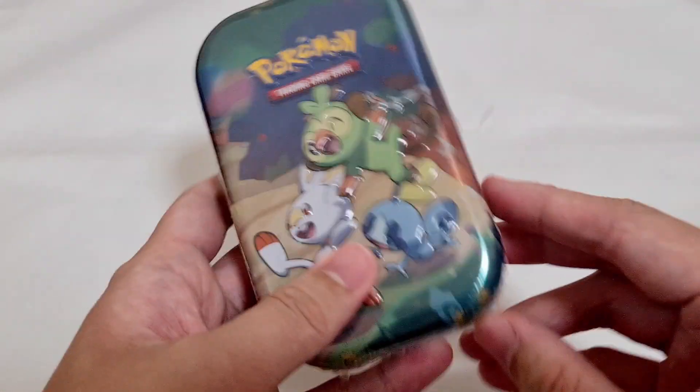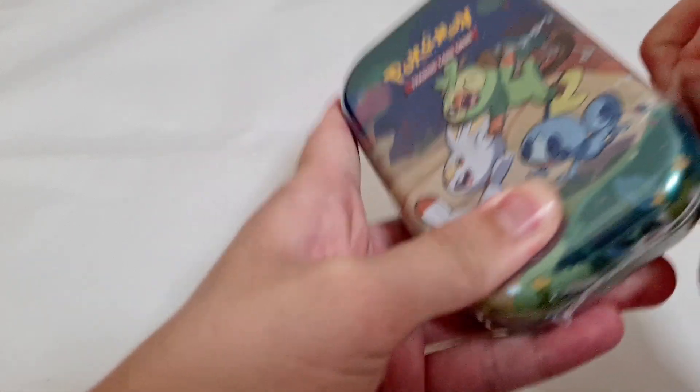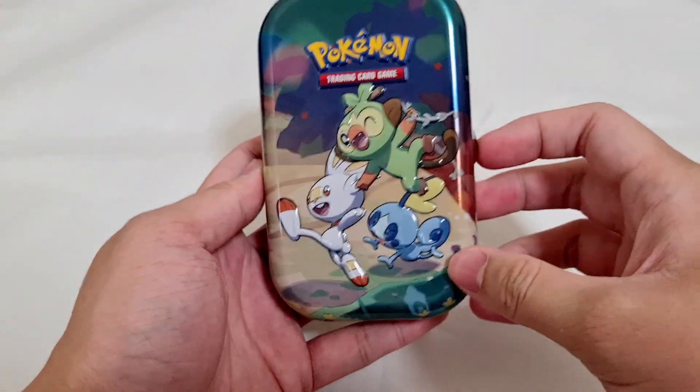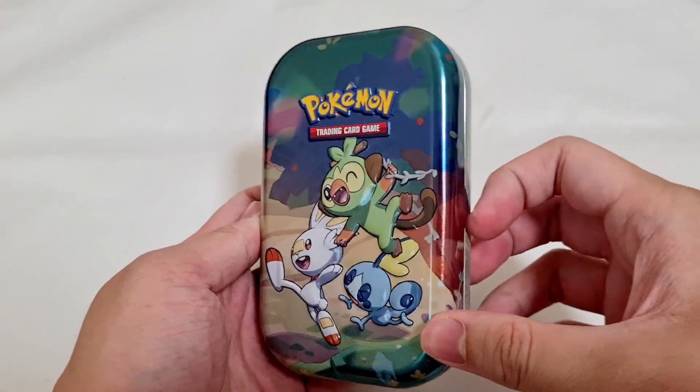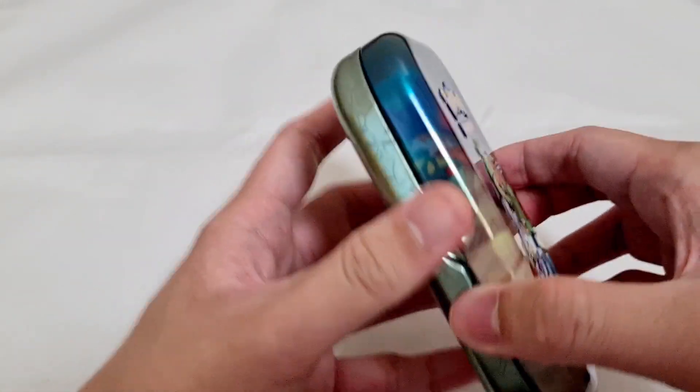Without further ado, let's start opening this — just gonna crack it open. Here's the tin without any plastic; it's very nice, very cute. Since I got it for $14 or $16, that's less than $5 per pack, which is actually a very good deal.